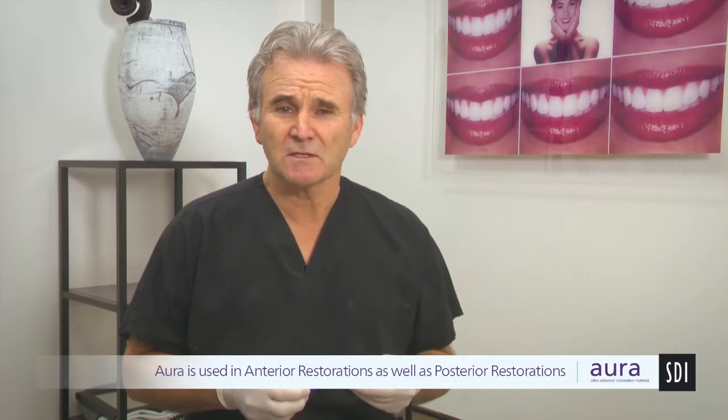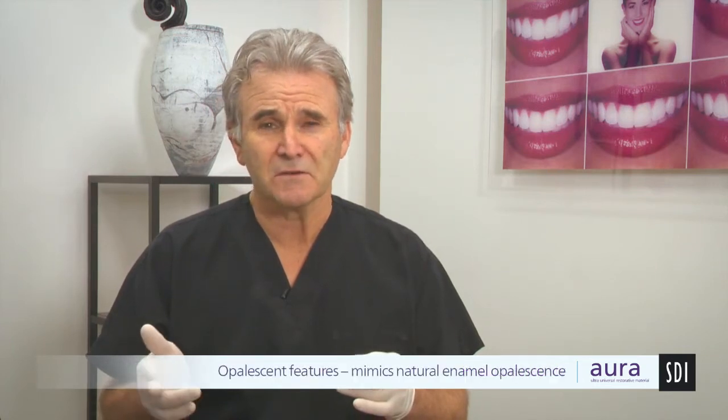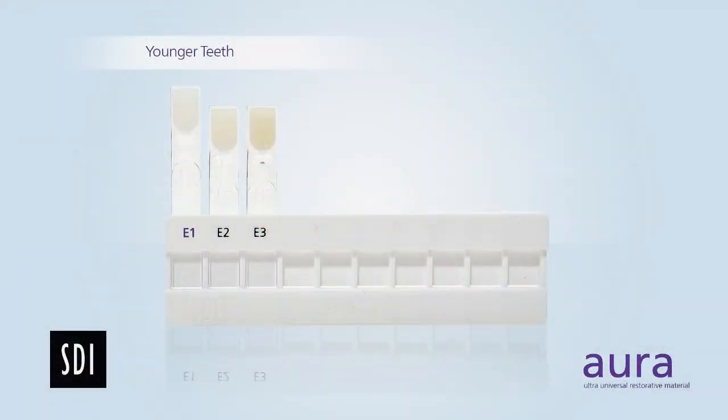Aura is used for anterior as well as posterior restorations. Of the two components we're going to be showing anteriorly today, there is an enamel system and a dentine system. The enamel system is a pure microfill with 0.04 micron sized particles, 51% filled, so there is certainly a degree of strength within it. It's very easy to polish and the opalescence is very similar to natural enamel. Three shade options: E1 for higher value, brighter, younger teeth; E2 for adults; and E3 for older teeth.